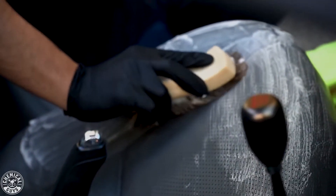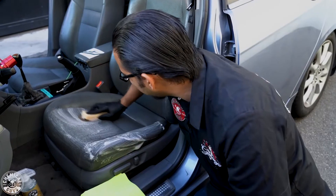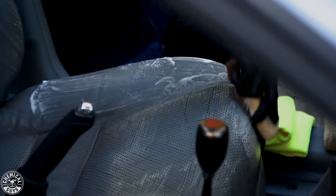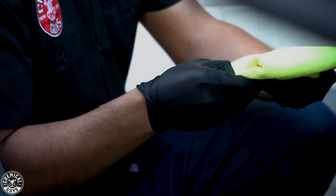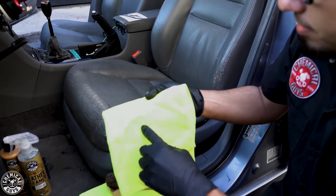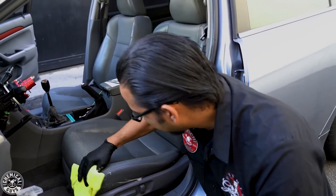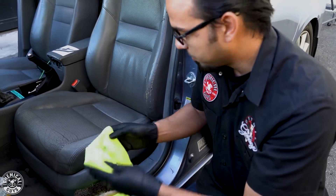Working it back and forth to revive that like-new look and feel. Just to show you what we're actually pulling off the surface, we'll take a clean yellow workhorse microfiber towel. We're using yellow because it shows any kind of dirt you pull off the surface, and it helps coordinate your detailing jobs so you're not bringing exterior towels into the interior. You can see all that nastiness from the seat hiding in the gray leather.